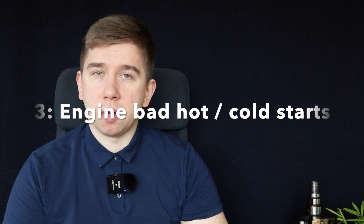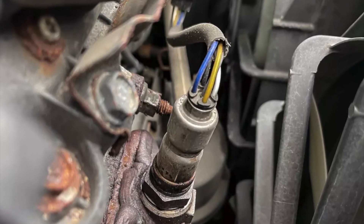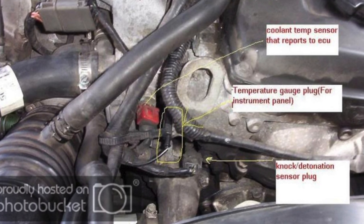If the engine doesn't start hot or cold, the coolant temperature sensor could be the culprit. For bad fuel economy, the engine is probably using too much fuel — check the O2 sensor for wrong readings confusing the ECU, or the coolant temperature sensor again. With these engines you should get around 22 to 28 miles per gallon, or in metric units something between 9 to 12 liters per 100 kilometers, obviously depending on how you drive.